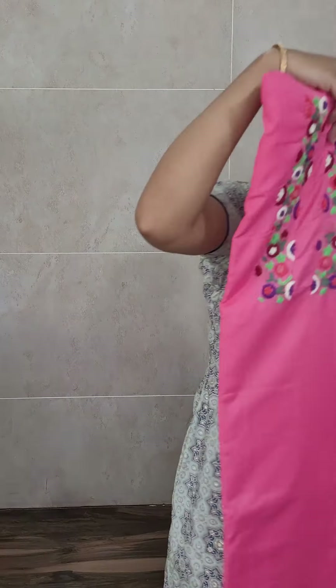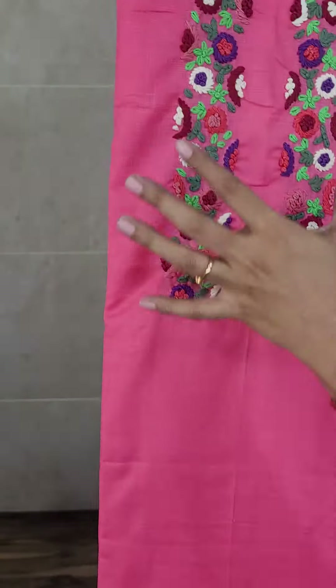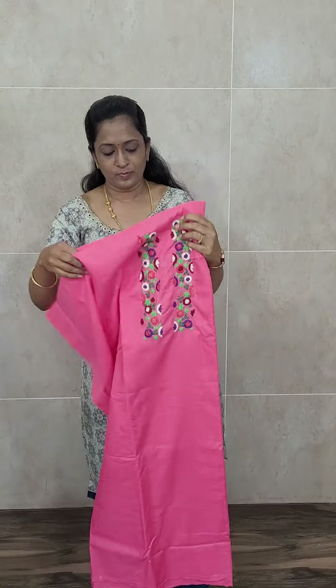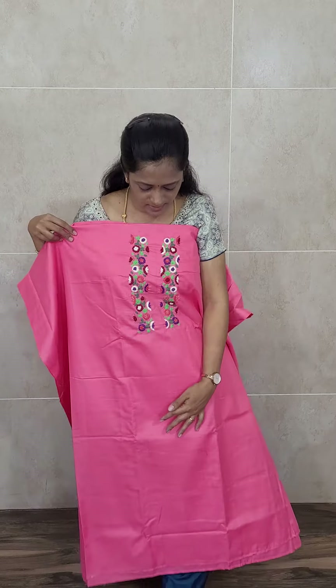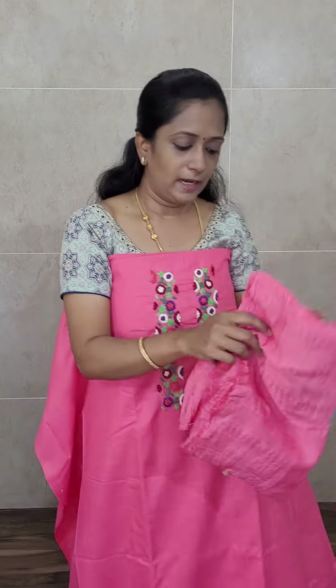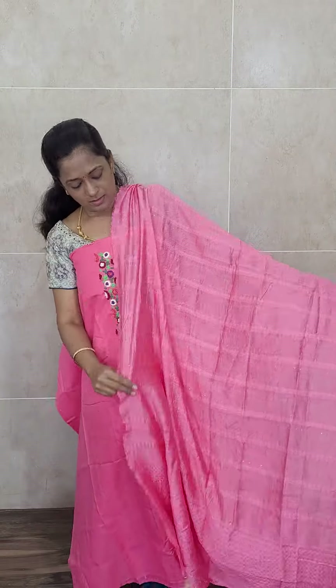We have got two colors in this — blue and a beautiful pink color. This is how the fabric and embroidery work will be — very beautiful, very simple, very neat embroidery work. Such a beautiful color, and you will be getting the same color cotton bottom. The top fabric is linen cotton and you will be getting a soft silk dupatta. Priced only at 1350 — very soft, very comfortable item.